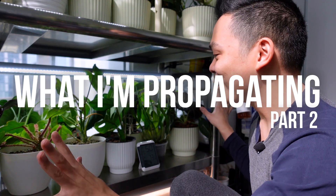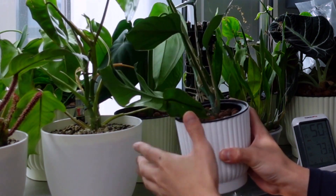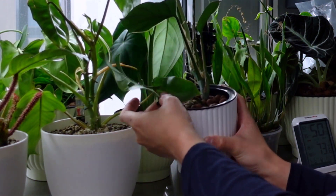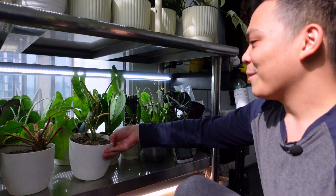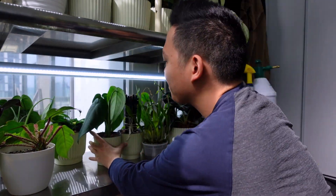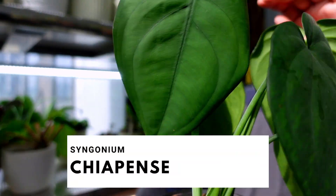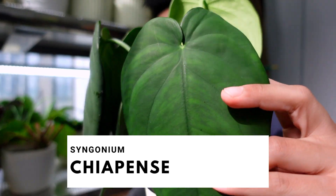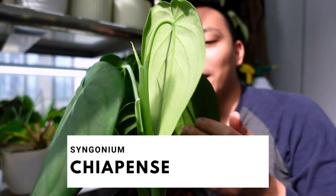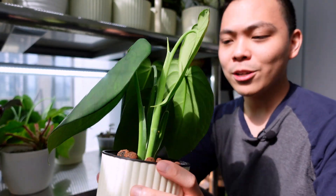Moving on to the second level here. I'll just move a few of these plants out of the way. Over here there are three cuttings of my Syngonium chiapense. This plant is such a rapid grower.